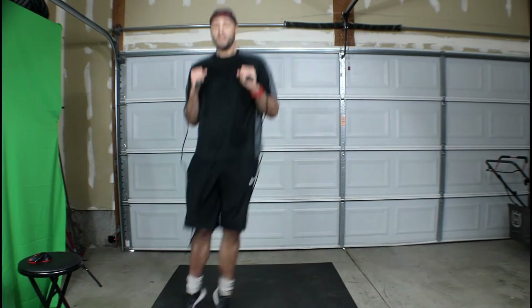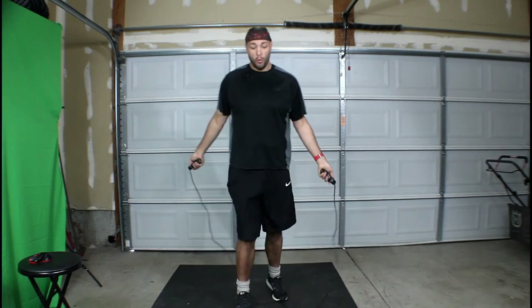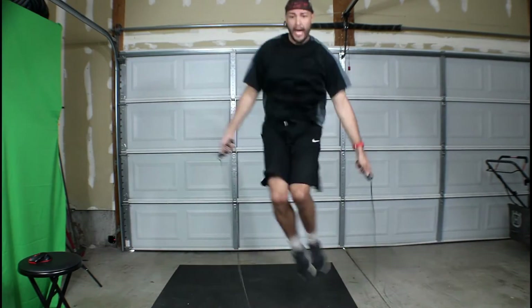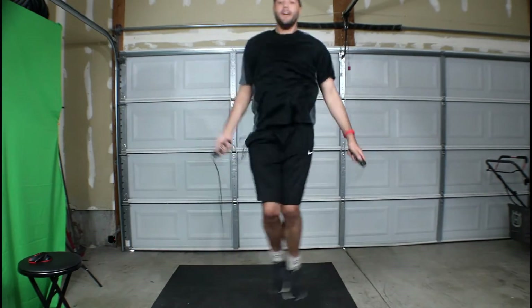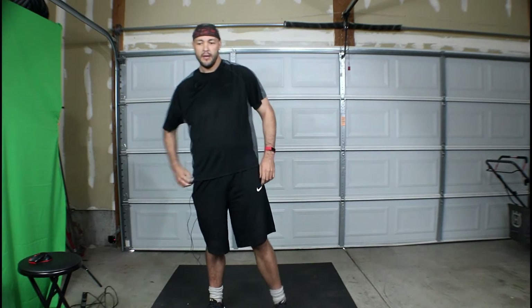Bringing out the jump rope. Side jump rope step things — we're going to do this motion, like a ski jumper thing, and attempt to jump rope it. Fail. Fail. Fail. Fail. Fail.